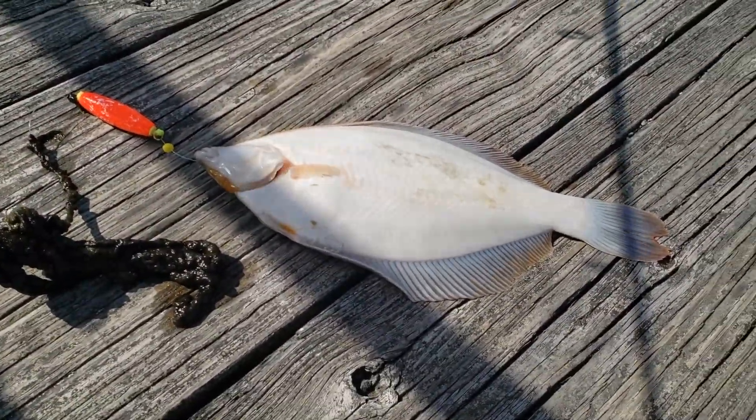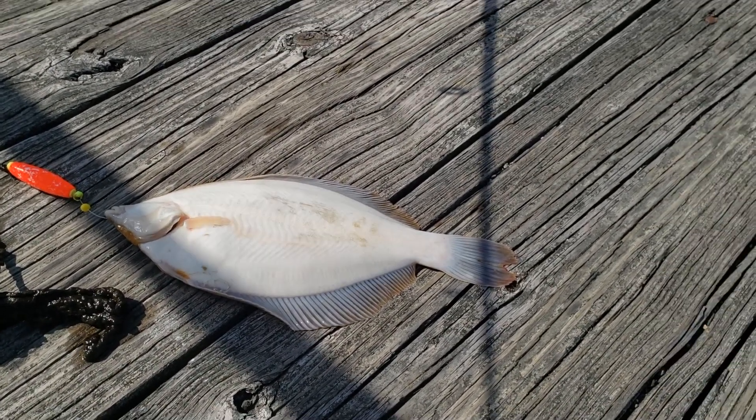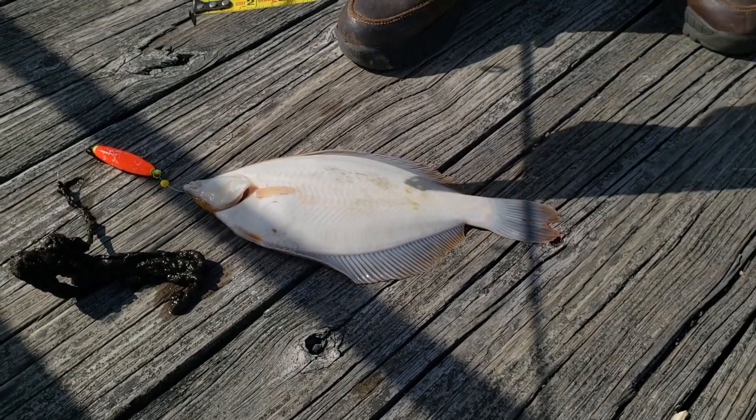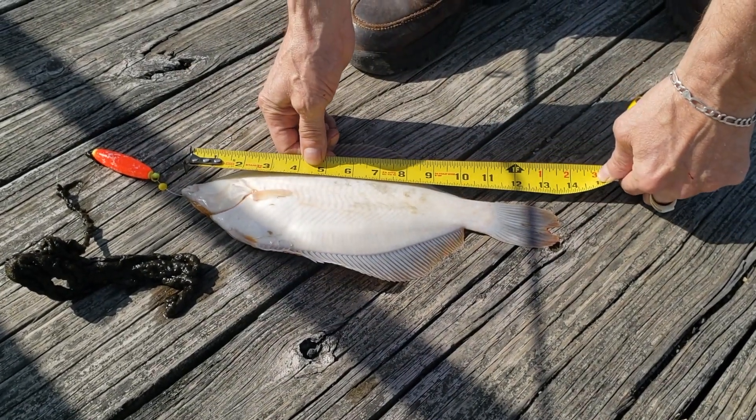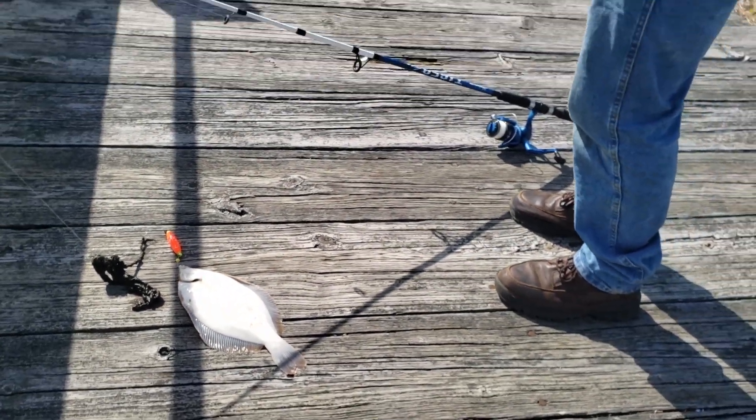That's the flounder. You think this is a keeper? Yeah, I think so. It's going to be 12, or maybe... 13 inches. Yep. Nice. That's awesome.